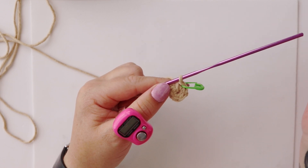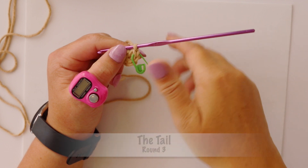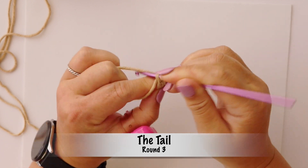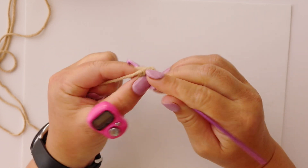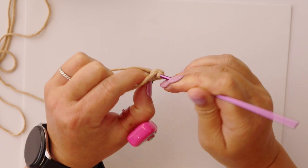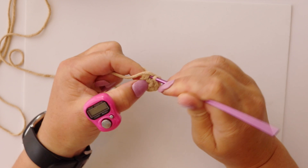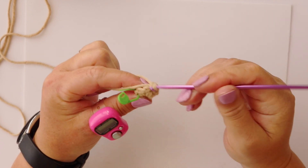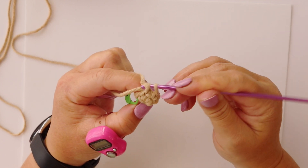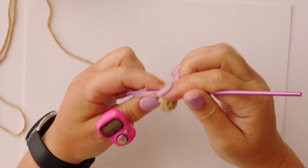I just prefer the chain two because, A, it's easier for a beginner to do, and B, it holds your tail in place more firmly. For round two we're going to make six single crochets, one in each of our existing stitches. You'll notice that it starts curving immediately because we're not making any increases, so it immediately goes into a bowl shape — that's exactly the result that you want. Number six brings us to the end of round two.